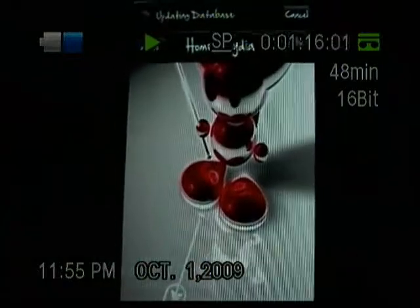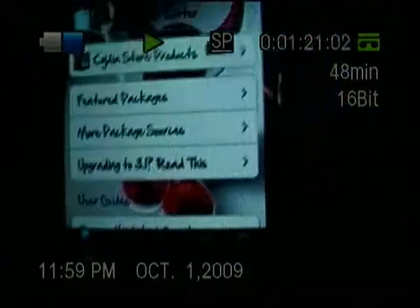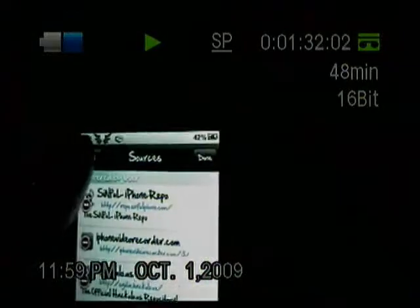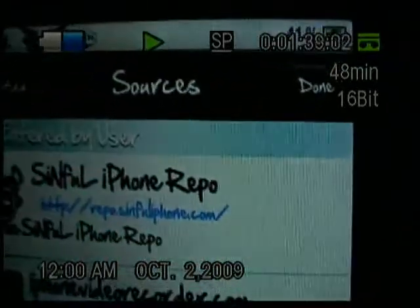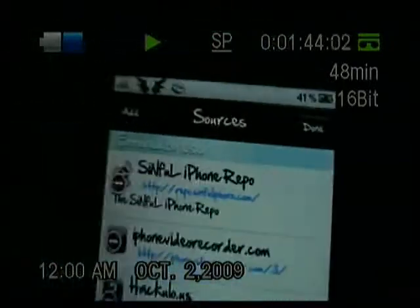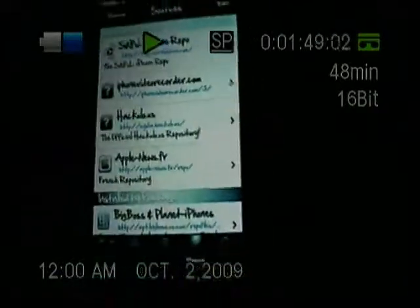Once it's loaded, you want to go to Manage, then Sources, then Edit, then Add. I already have it so I'll just run through it with you — it's going to be repo.sinfuliphone.com slash. Hit Add and it'll add that source for you.